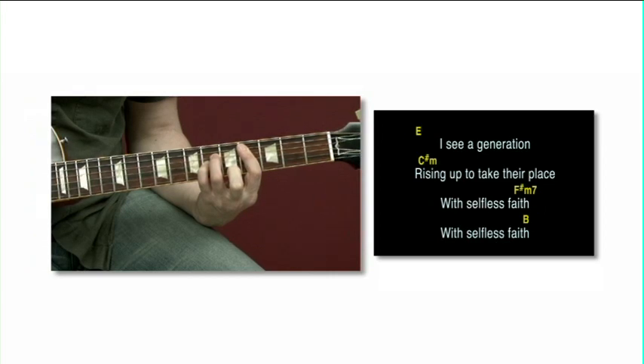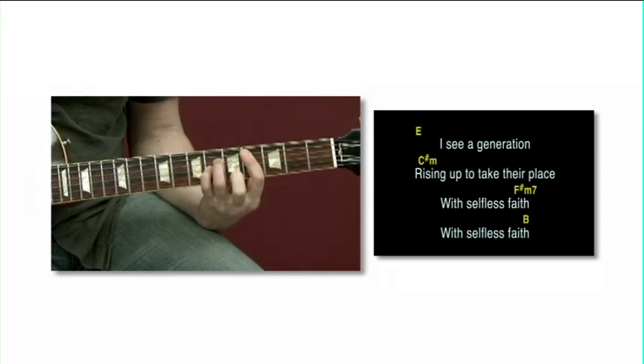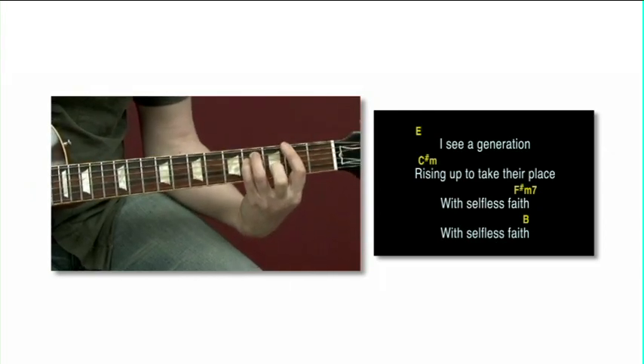We'll also explore soloing ideas in major and minor keys: string bending, hammer-ons, pull-offs, tremolo picking and lots more.